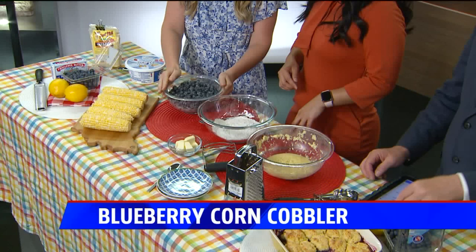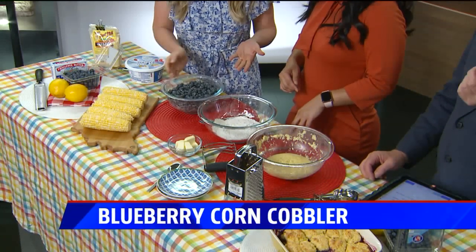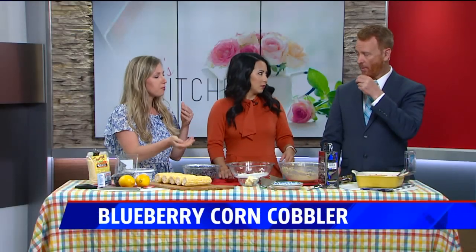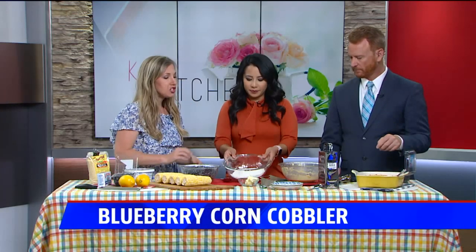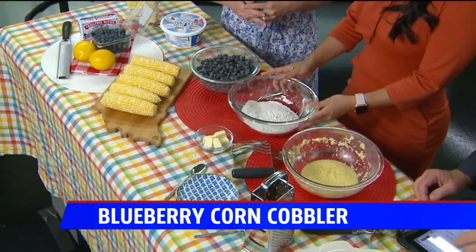This is about two and a quarter pints, and all I have is a quarter cup of sugar. You don't need much — blueberries are sweet on their own. A few tablespoons of flour keeps the fruit mixture from being too soppy, and then a little bit of lemon juice for extra flavor. And then we have our dry ingredients here — a mixture of cornmeal and flour, because we're really bringing out the corn flavor in this recipe.